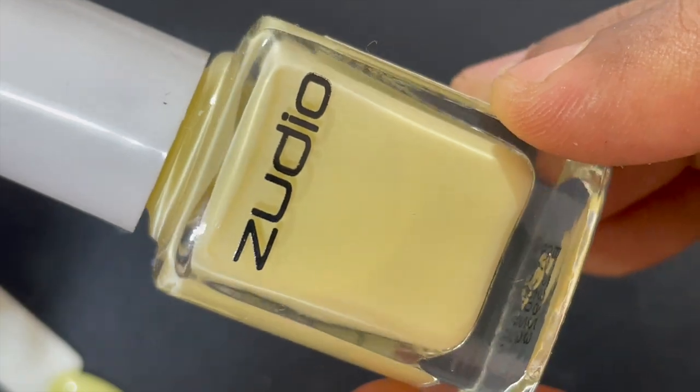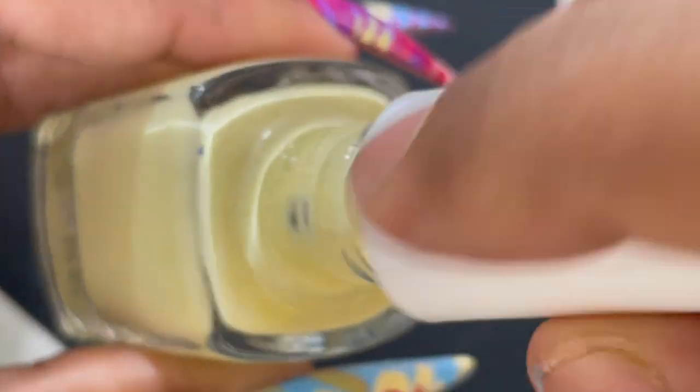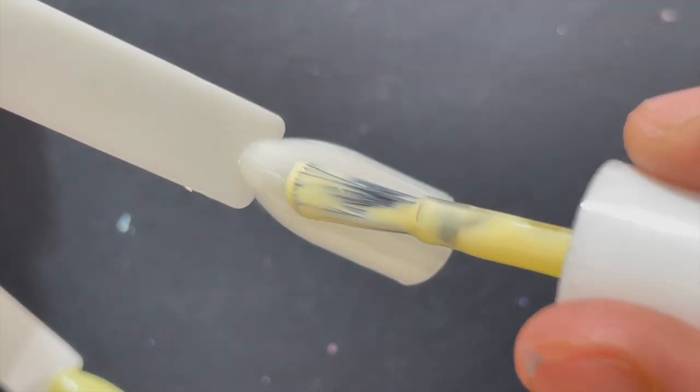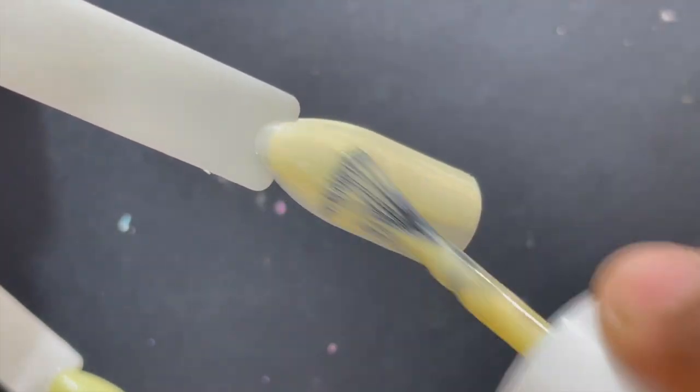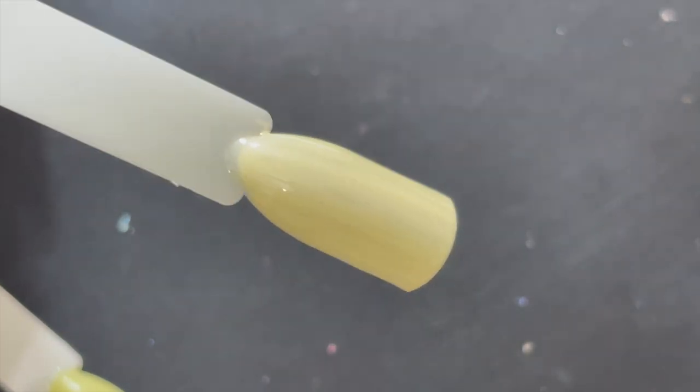The second shade is a light pastel yellow color. The shade name is Buttercup and C04 is the shade number. I'm calling out the shade names and numbers so that if you wanted to buy any particular color I'm showing, you can just look for this number or the shade name. Again, good application and easy to apply.